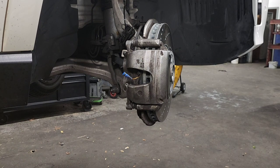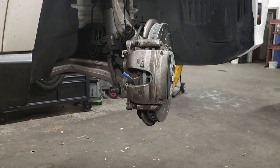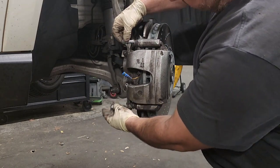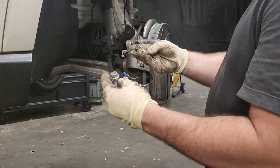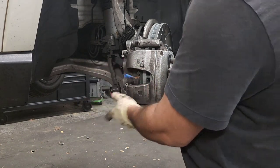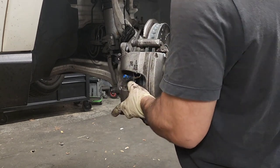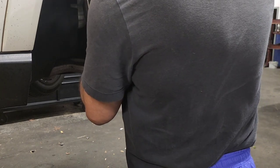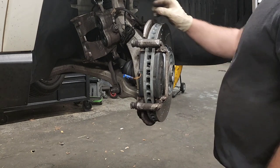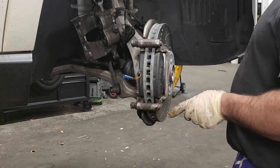The next thing is you need to remove the two bolts holding the brake caliper system. They're right here and here - these are 15 millimeter. Once you remove those and the caliper is loose, get ready with a bungee cord to lift the caliper and leave it in a way that it doesn't hang on its own cables or brake fluid hoses. You don't want to create a kink or breakage in the system.